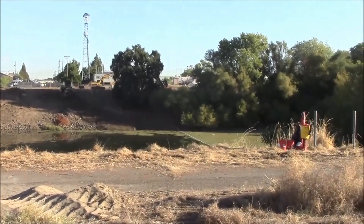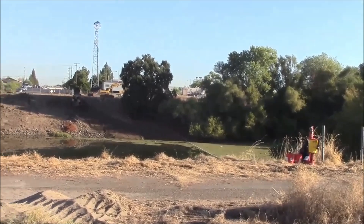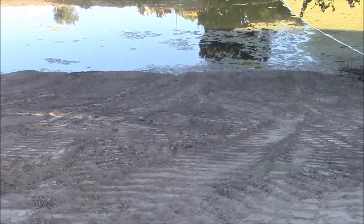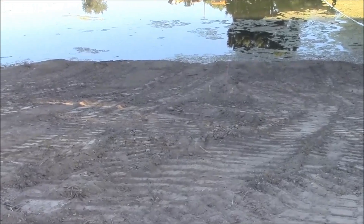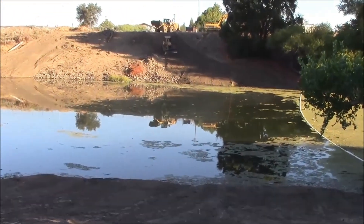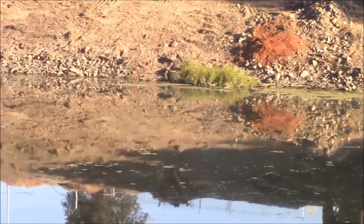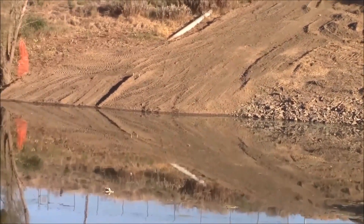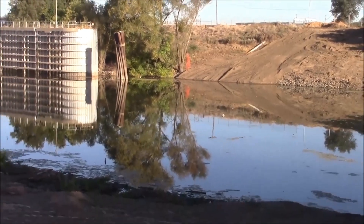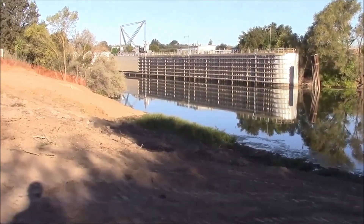Two 16 foot tall aqua dams will be used to isolate the work area to allow for dewatering. Earth pads have been prepared for the starting point and ending point of each aqua dam. All the vegetation on the bank has been grubbed. This is to allow a good seal to the bottom of the aqua dam to each bank.